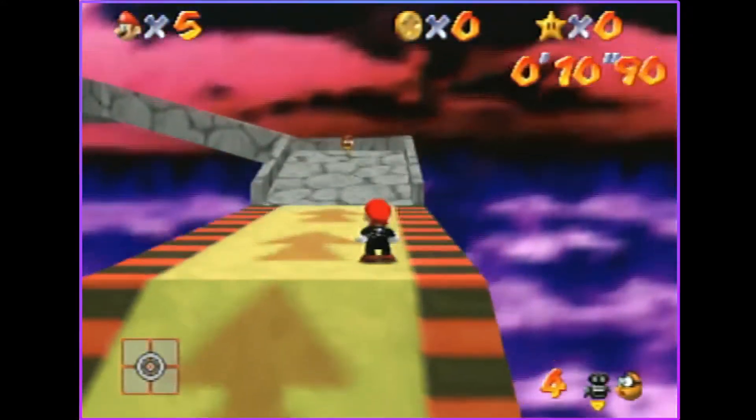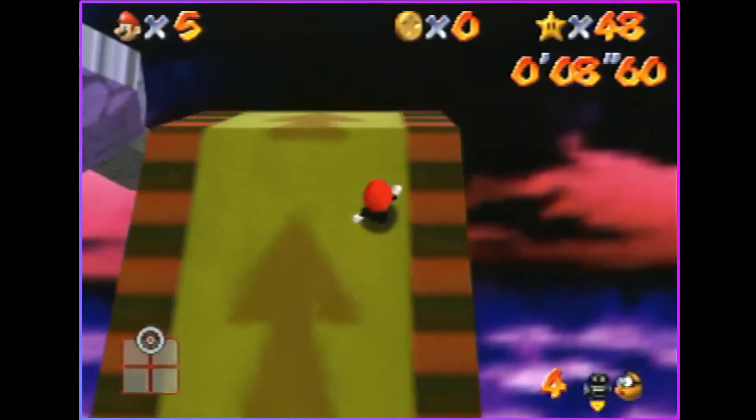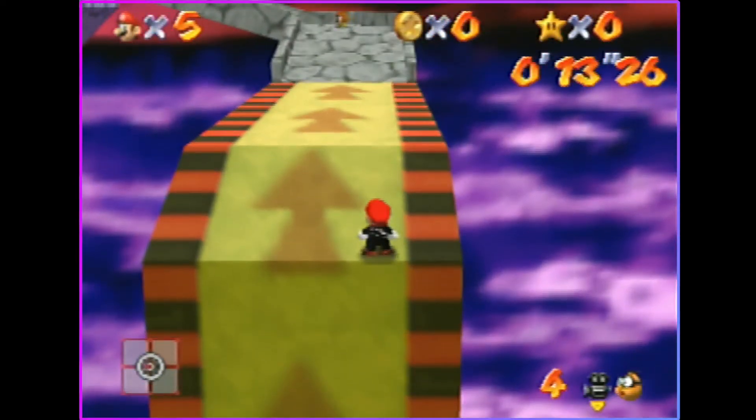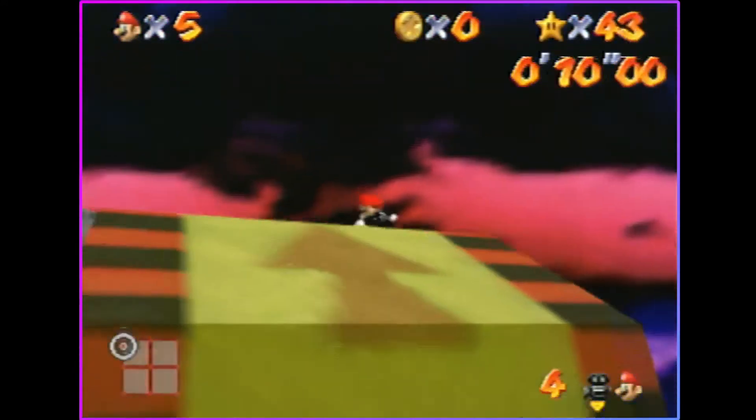There we go. So when you're running up here, as soon as you pass this crease right here — this one right here — you're going to press R, C-down, and C-left all on the same frame.